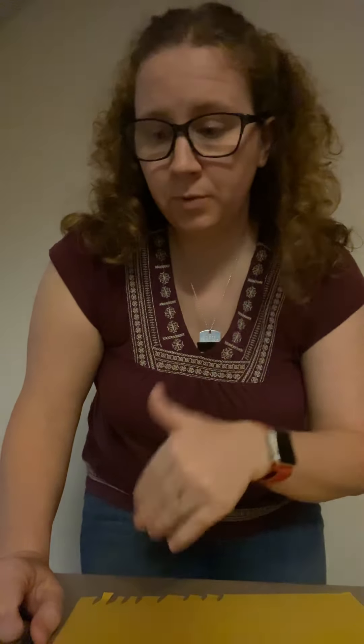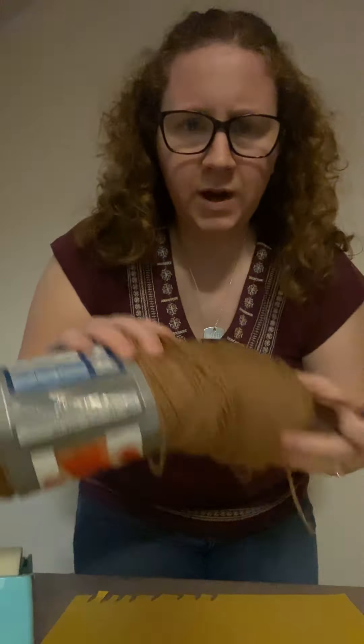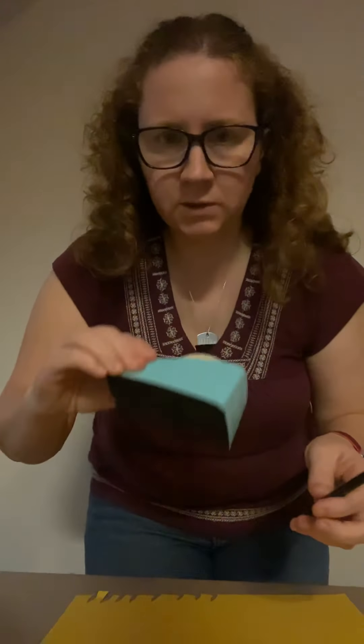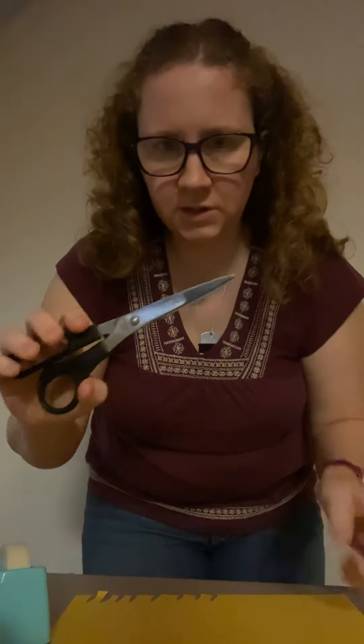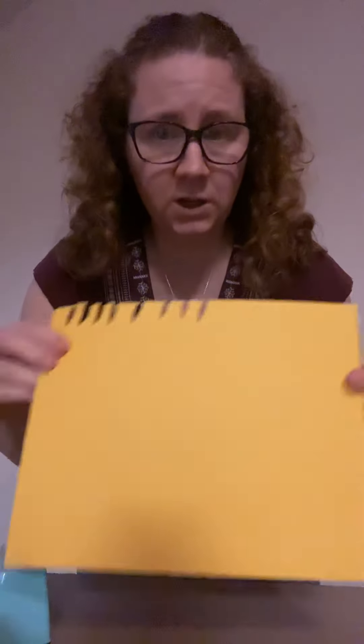So tonight I'm gonna show you how to make a robot hand with simple supplies that you should probably have at home. I have string, a straw, some scotch tape, scissors, a piece of paper — a scrap piece of paper, it does not need to be big, fancy, and new — and my pen for tracing my hand.